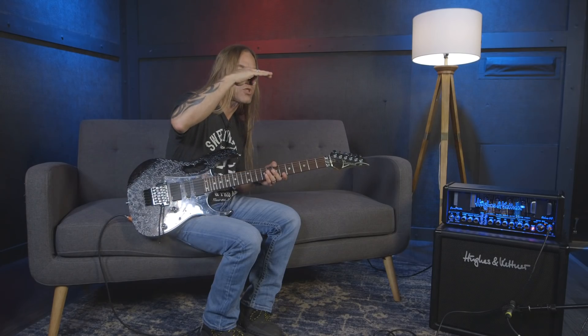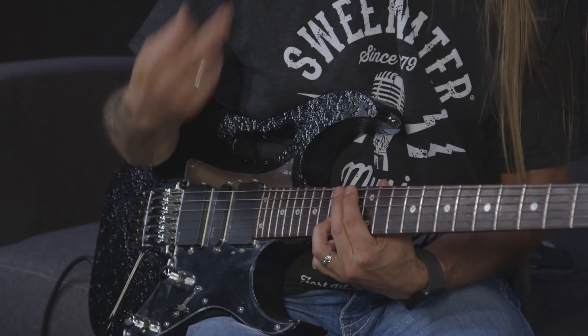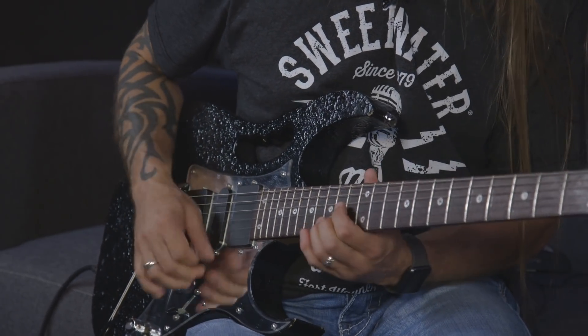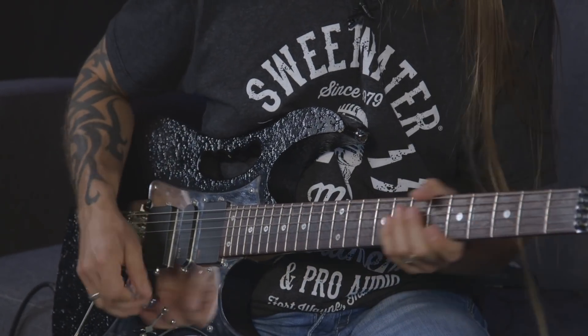Now let's talk about different things you can do with these bends. First is just bending up as we've been doing. Another thing is what I call a dip — where you bend it up, bring it back down just slightly, then bring it back up again. It sounds great with blues and rock. Going back to the 15th fret of the second string: bend it up, dip it back just a little, then bring it back up. You're not thinking 'drop it a half step' — you're going by ear.